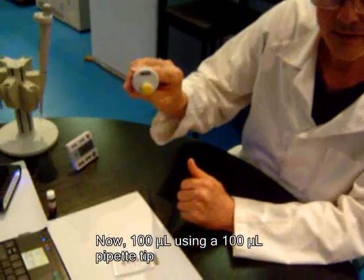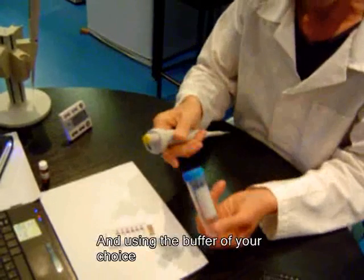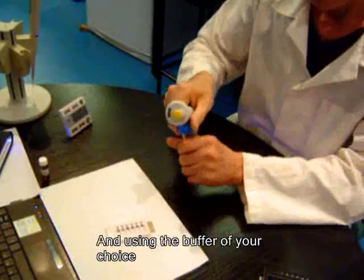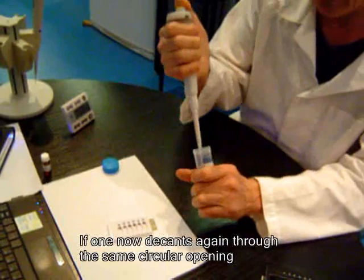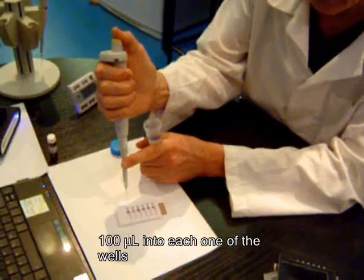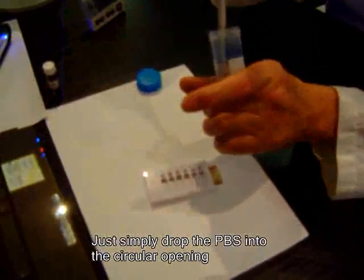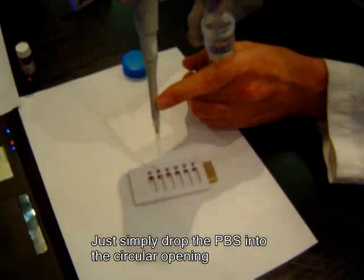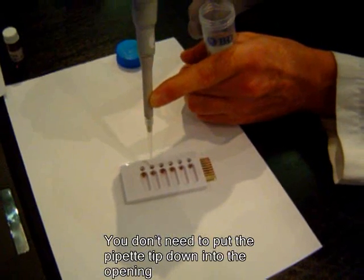Now, using a 100 µL pipette tip and the buffer of your choice, add 100 µL into each one of the wells through the same circular opening. Simply drop the PBS into the circular opening.